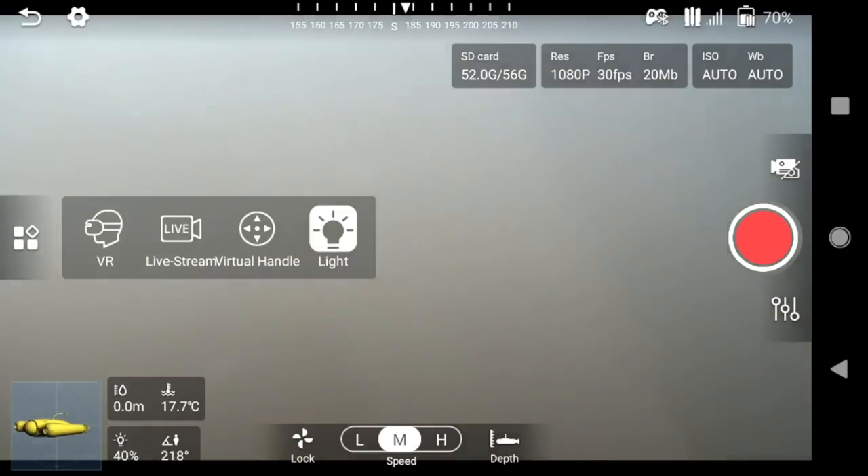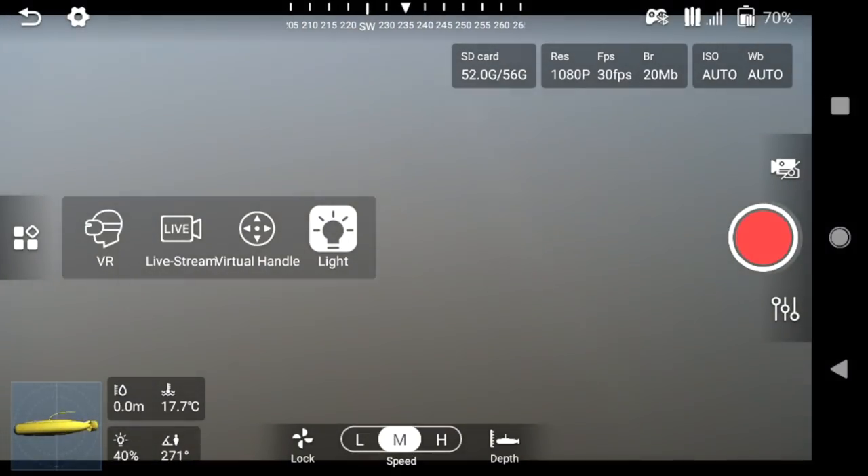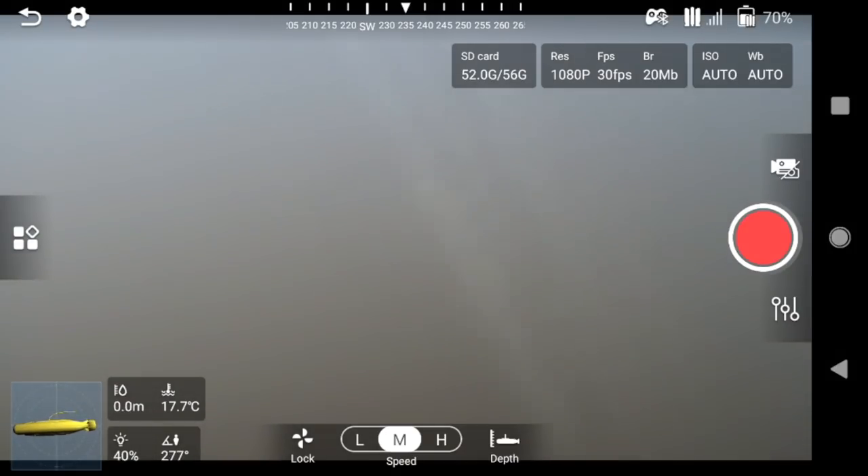The app is best described as functional. There are a lot of icons hovering over the live footage and some of them are labelled, some of them aren't. There is, however, a large record button on the right-hand side which starts or stops a video recording or takes a photo.